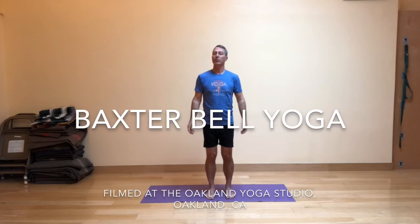Hi, welcome to Baxter Bell Yoga. I'm here at the Oakland Yoga Studio today. Make sure to check out the studio the next time you're in town.